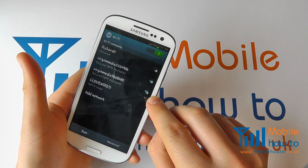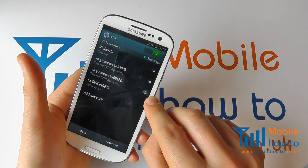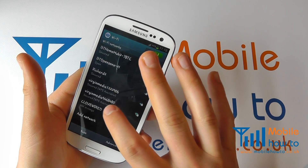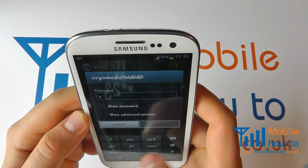A padlock means it's a secure network and you'll have to enter a password. If it has no padlock next to it you will not have to enter a password. I'm going to connect to this network by pressing on it and it's asking me for the password, so I'm just going to type that in.